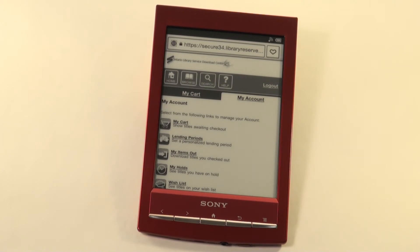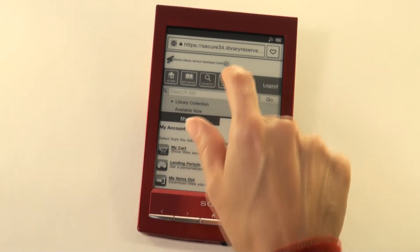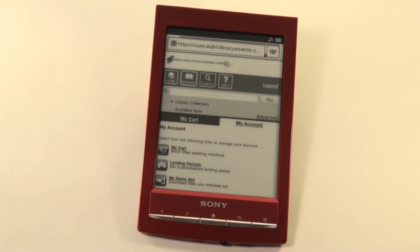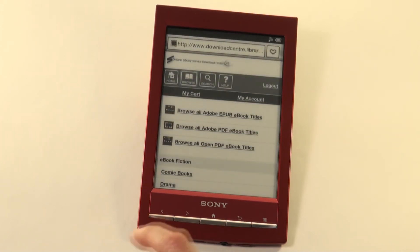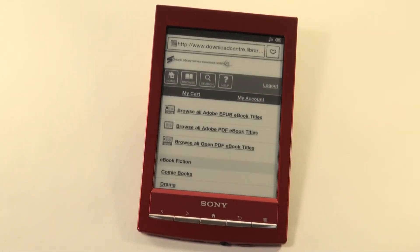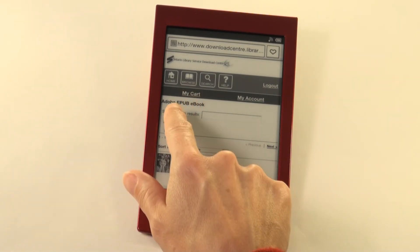You may now browse for a title. You can search by author or by title by typing the name in the search bar, or you can browse the site by genre or search all available titles. Select Available Now if you wish only to see the titles that you can download immediately. Otherwise, leave it unchecked and you can browse through and put books on hold for later download. Submit.